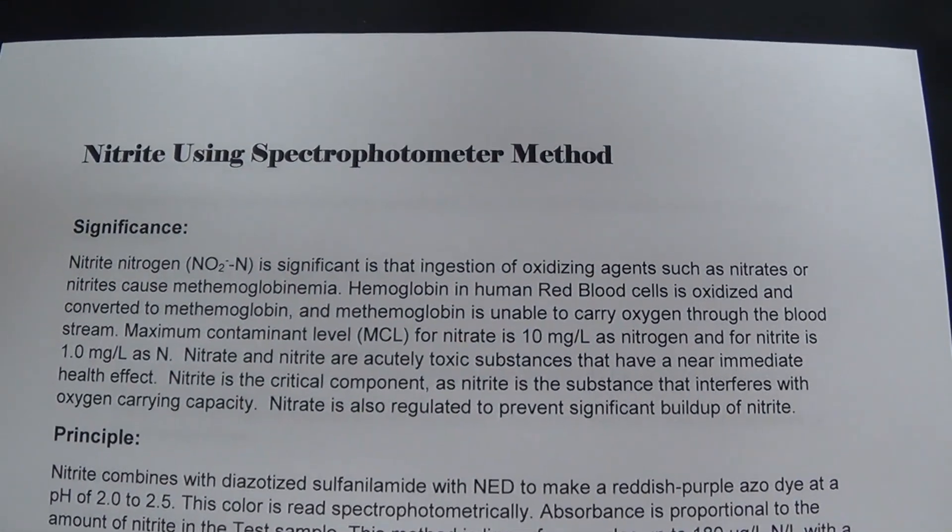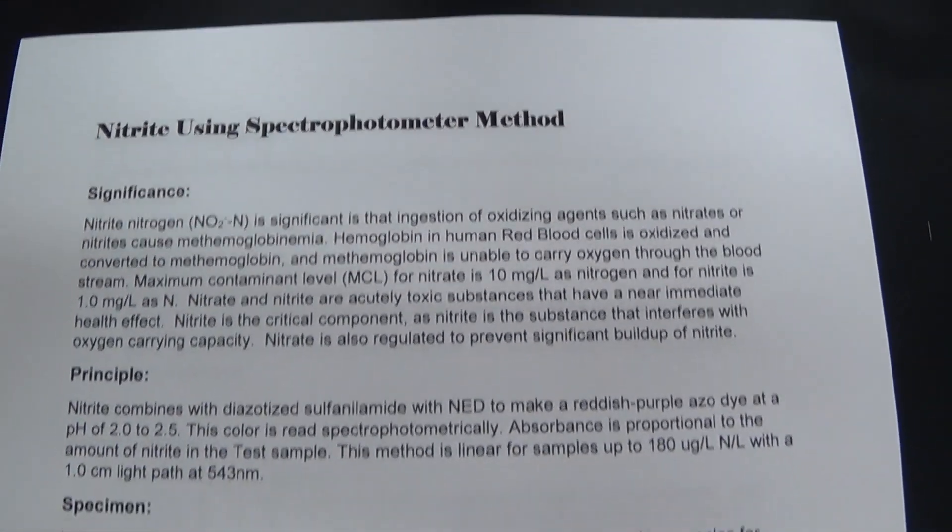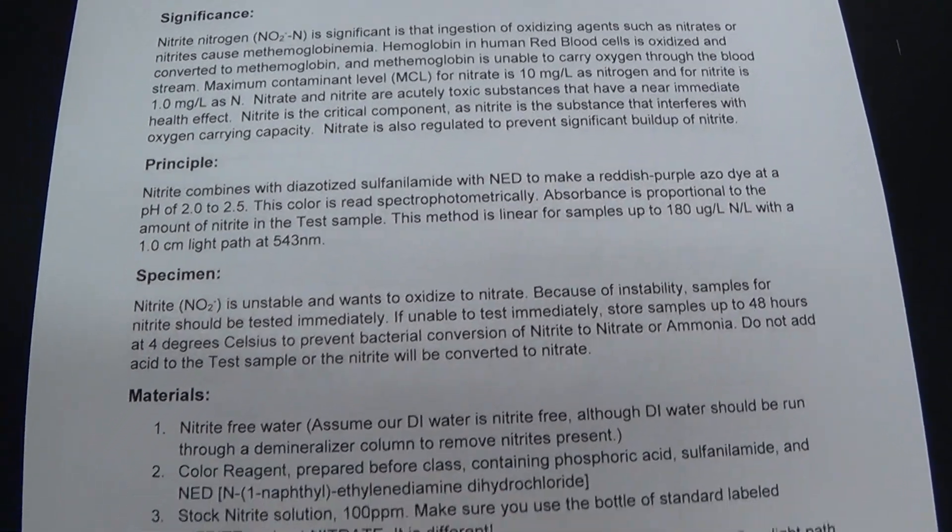This is going to be a demonstration of doing the nitrite test using the spectrophotometer. You can read through the significance and principle.